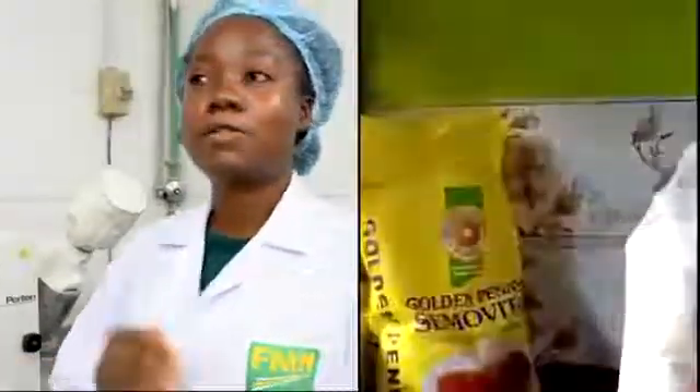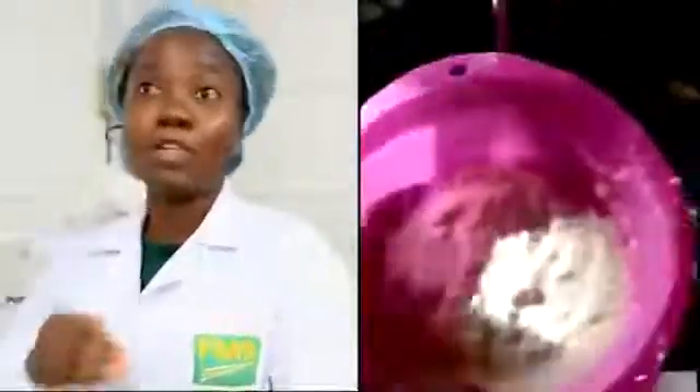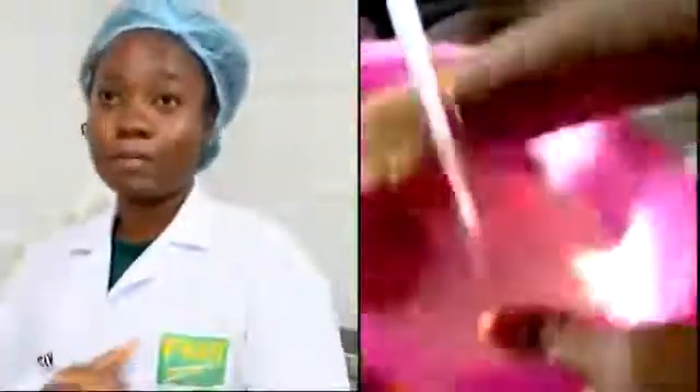There's a viral video going around social media right now about people washing semo, and at the end of the washing, what they get is actually gluten, but they are confused and they call it plastic or rubber, as the case may be.